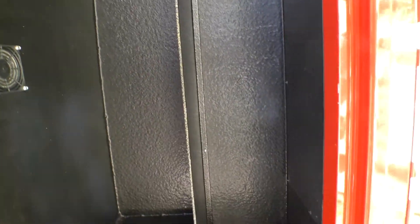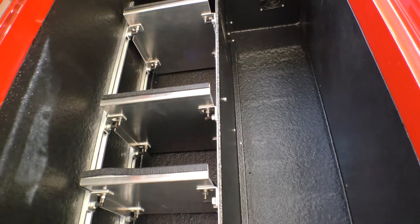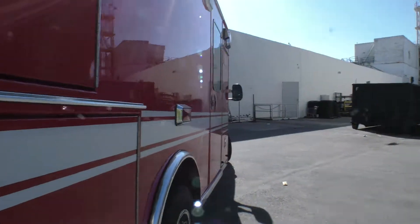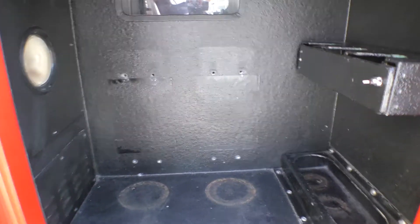This is the backboard compartment — very big. All the outside compartments are coated with a Linex truck-bed-type spray, which minimizes sounds to the inside of the patient compartment and prevents the walls of the cabinets from getting marred up. There's a divider and three shelves; you could put head immobilizers or cervical collars up there. It's large enough to fit several backboards, a flat stretcher, or even a scoop stretcher.